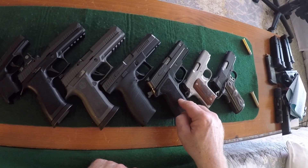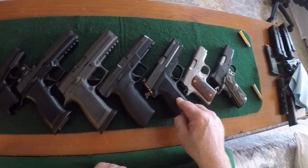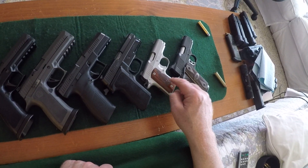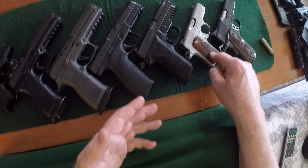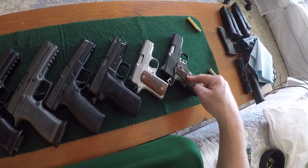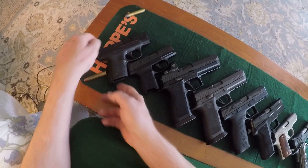Sig Sauer P229 E2 9mm — this is the predecessor to the Legion. Kimber Micro 9, obviously 9mm, 1911 style, and the Kimber Ultra II, .45 caliber 1911, starting from left to right.